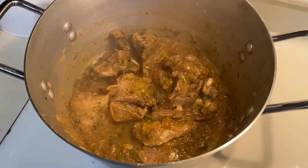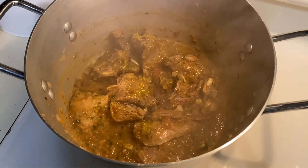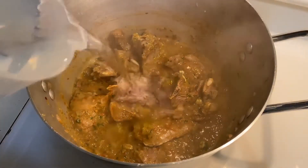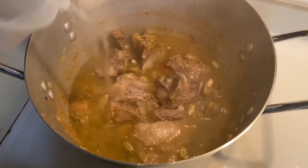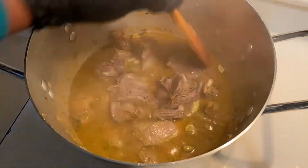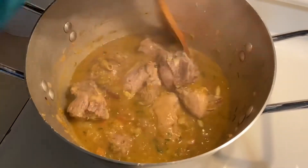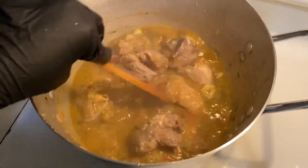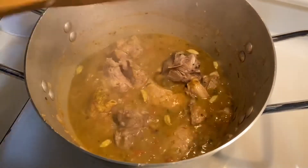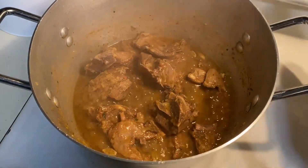It will be a hot sauce in the water. I will do it the other way. I will bring it up on the other side. I will do the other side.